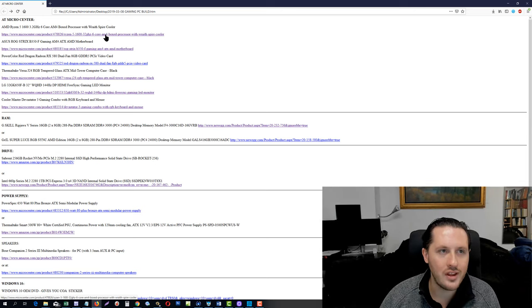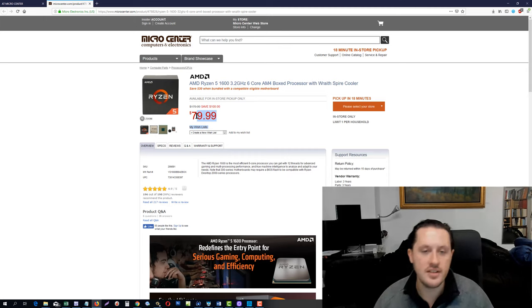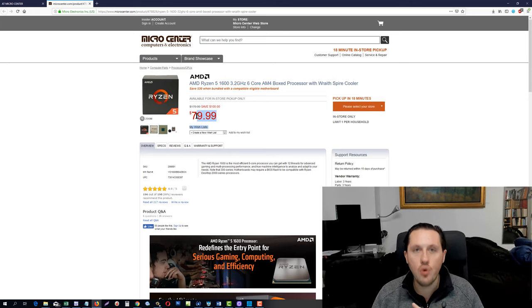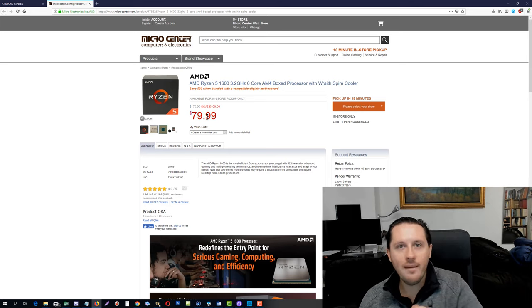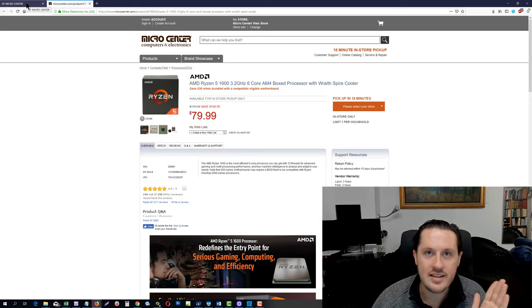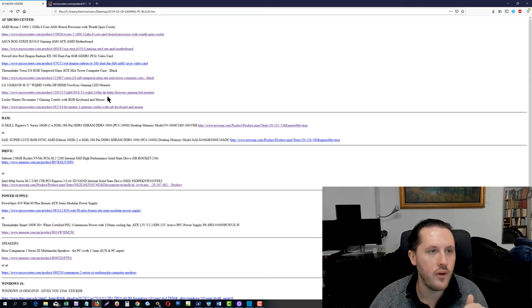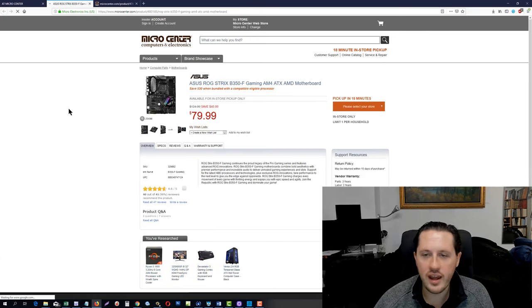The first good deal that makes this PC possible for this price is at Micro Center. Micro Centers are all over the United States, and we're talking about a six-core CPU for half price. I've never seen such a low price on it. This same CPU on Newegg or Amazon is about $140, but it's $80 at Micro Center right now. I'm in New York and I'm linking all these things below the video as a comprehensive list. This is a great bang-for-the-buck Ryzen 6-core, 12-thread processor.